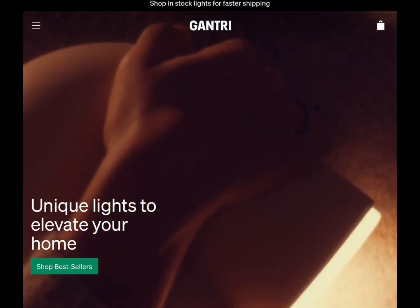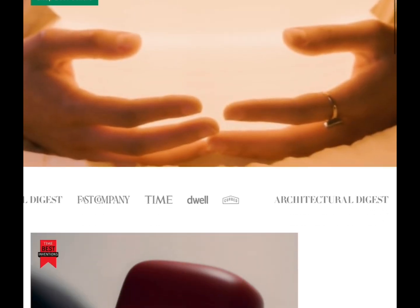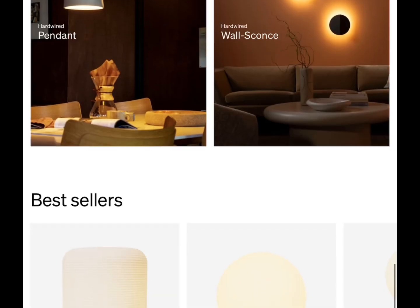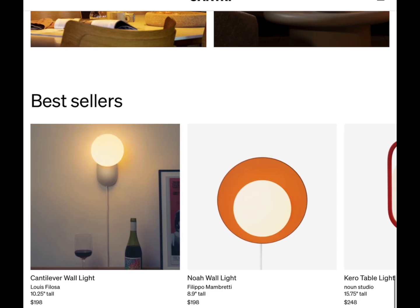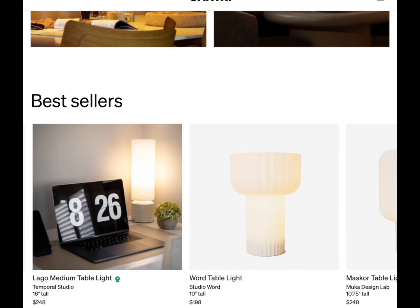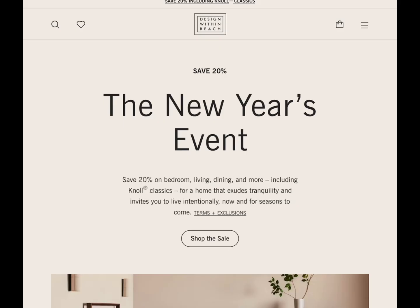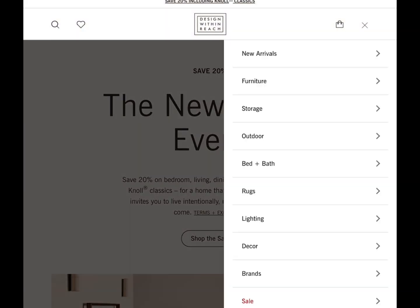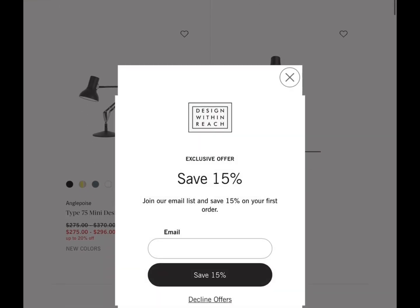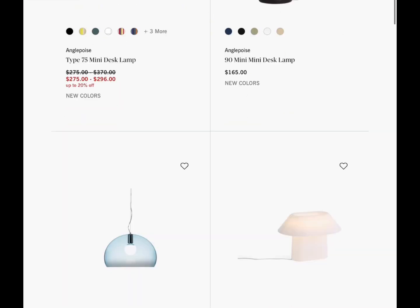I always wanted to design my own lamp and this will be my second iteration. I looked at sites like Gantry to see what others are making and designing and what prices they're selling them for. I also looked at a website called Design Within Reach — once you get past all the offers, you'll see the amazing category of lamps they have.